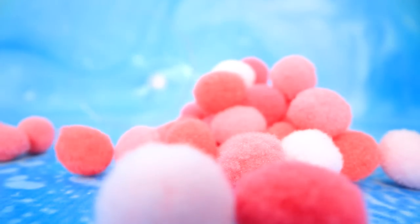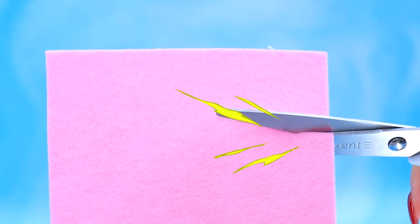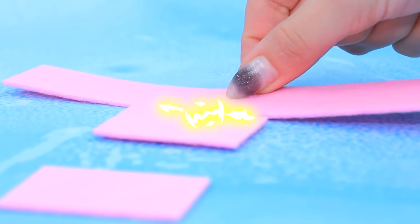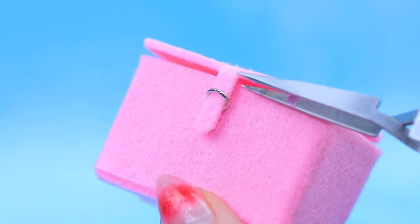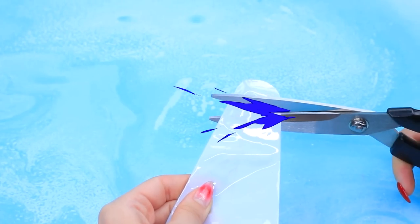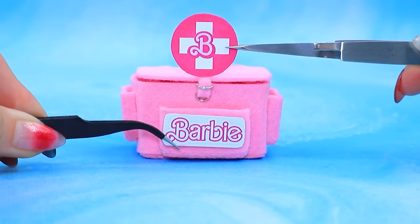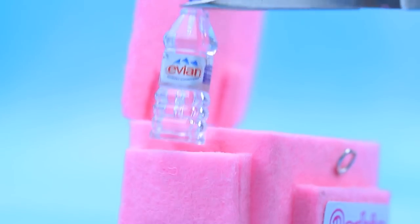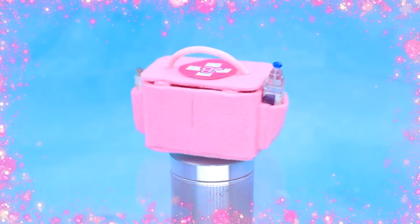Glass with pom-poms. Balls turned into felt. Let's assemble the box. Close it with a clasp. Cut it off. Logo and a cross sign. Put everything you need. Stylish first aid kit.